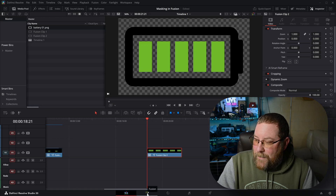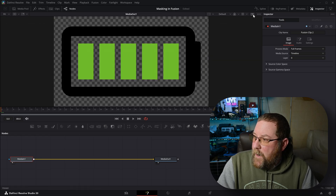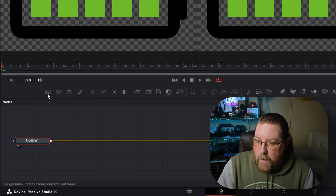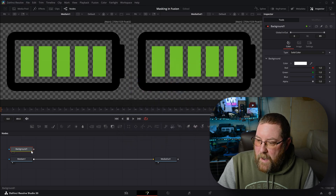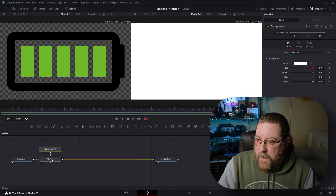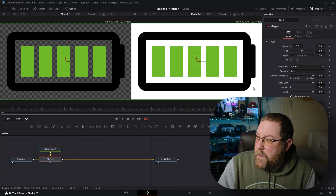Now it's a Fusion clip. We can open it up in the Fusion page by clicking on this icon, and there it is. We've got our Media In 1 and Media Out 1. If I click on Media In 1 and press the 1 key, it'll show up in my second viewer. If you don't have two viewers, click over here — it swaps between single and dual viewers. Now the first thing we need to do is add a background. I'm going to drag a background in, click the color icon, click white, and click OK. Now we have a white background, and if I drag the output of Background to the output of Media In 1, it creates Merge 1.